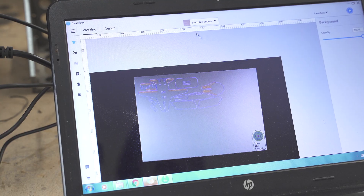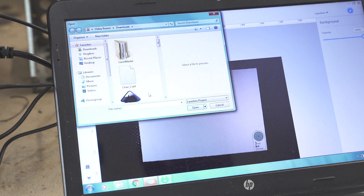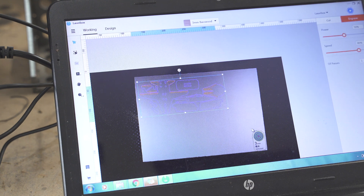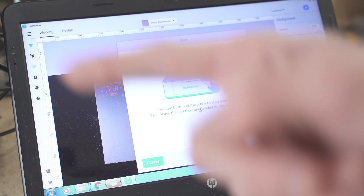Another nice thing is you can import projects directly. You go to import and from the website you can download projects — and it brings in not only all the vectors but also the cut settings: the power, the speed, split between engraving and cutting. We send it to the laser, it gives us the work time, everything gets stored on the laser, and then we hit start.